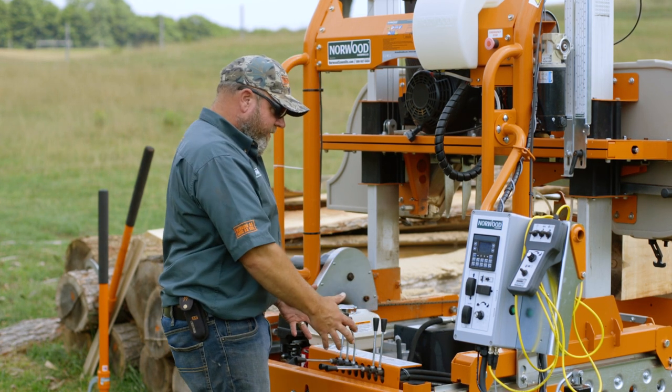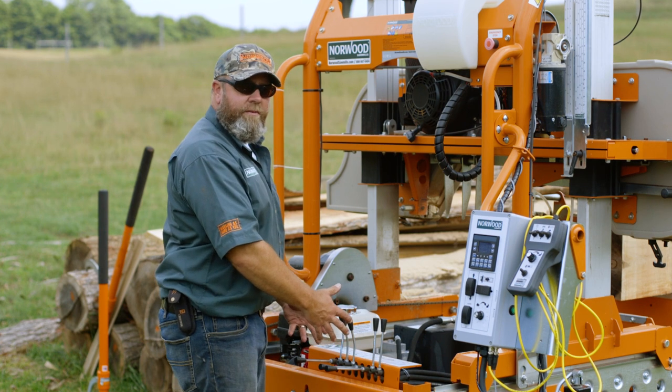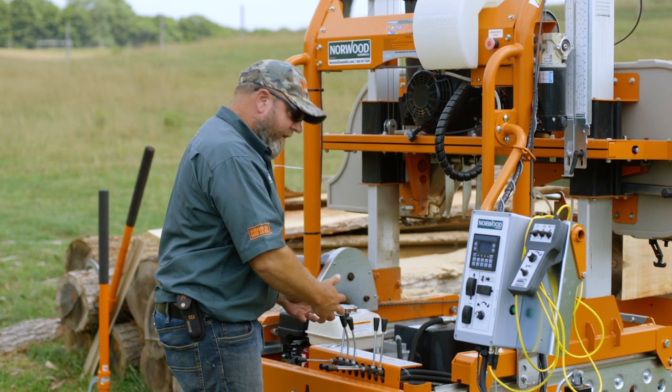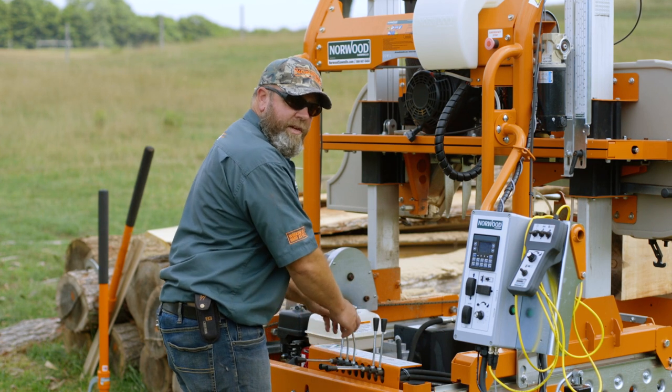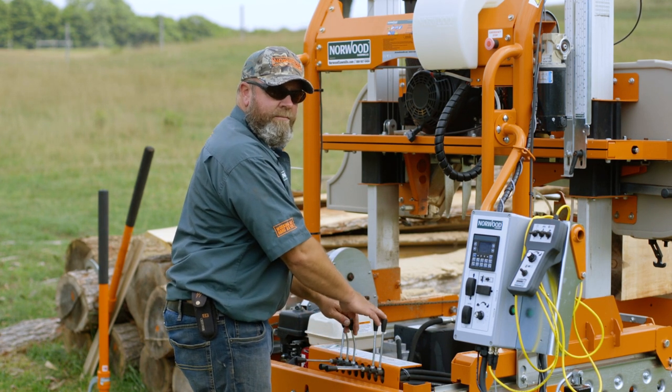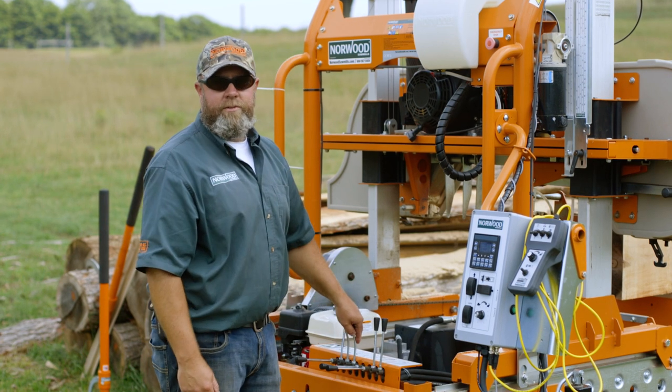So when you're using these controls, don't be afraid to customize them. Set them up so when you're working you can just reach down and be like, oh that's my tow board, oh that's my turner, because you'll recognize the location of the levers. Just a quick tip, hopefully it helps you.